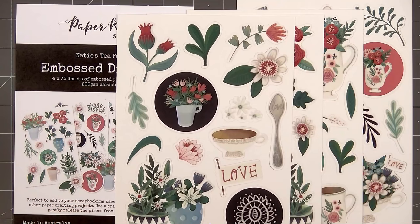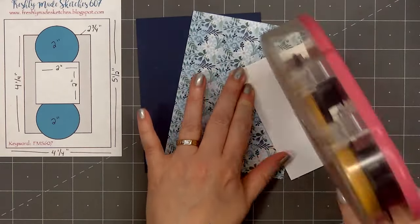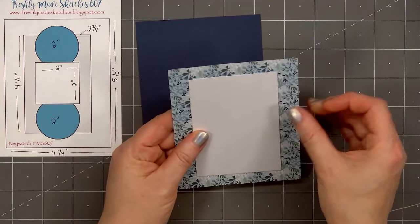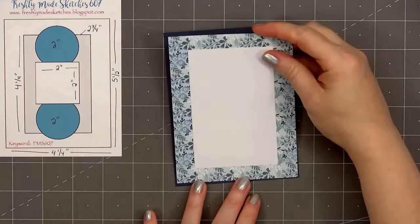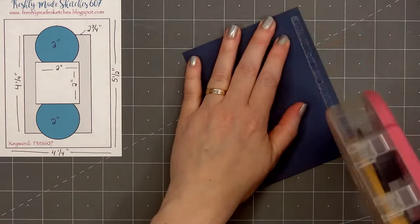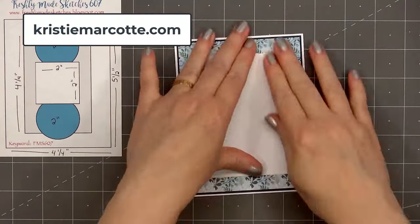Let's go ahead and get started on my cards. I will be finishing off almost all of the paper pad, with just a few small scraps left over. I will be using some card sketches for inspiration. The first sketch is from Freshly Made Sketches — it's number 607. If you are interested in any of the sketches I use in this video, I share all of that information on my coordinating blog post. That link is provided in the description box, or you can head over to christymarcott.com.